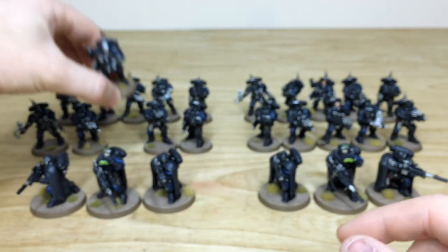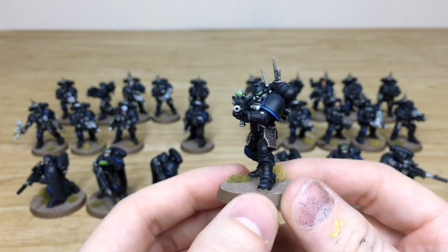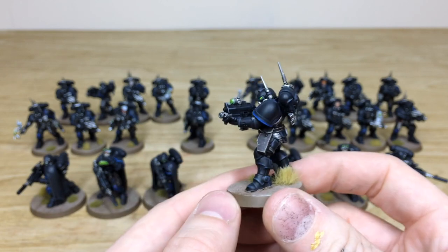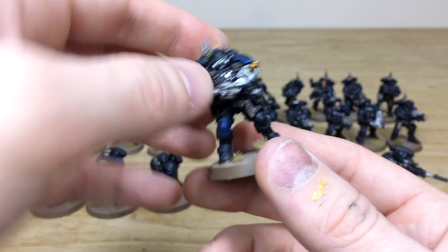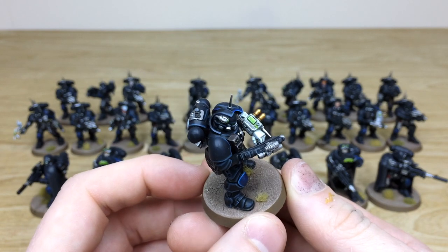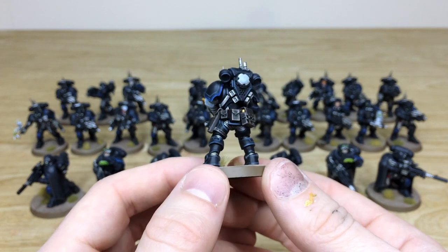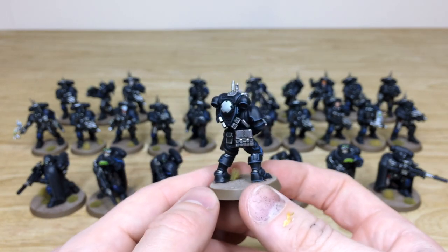Moving to one more from that squad, and then there are a couple of special models to show. Another Infiltrator has his purity seal picked out with all the text in a lovely clean fashion. Then jumping to the rear squad, I want to show the medic - they've done a really cool thing of painting his arm white just to distinguish him. All the screens are fully done, and there's a white incidental mark on his backpack so his squadmates can identify him from behind.